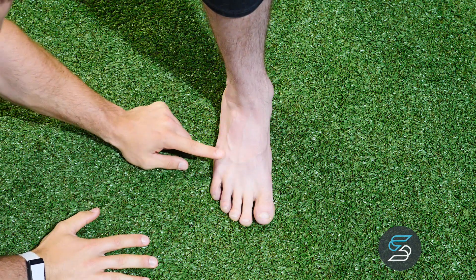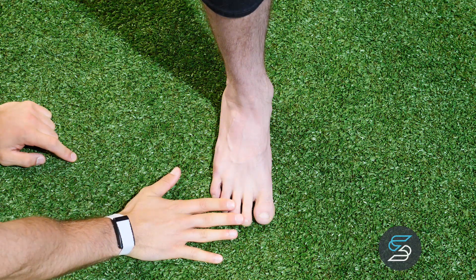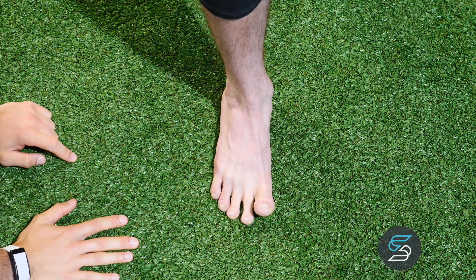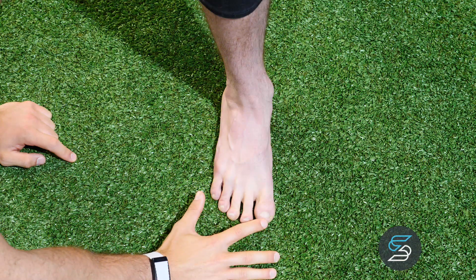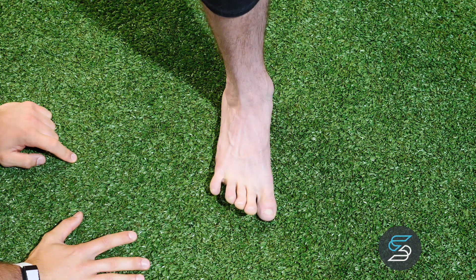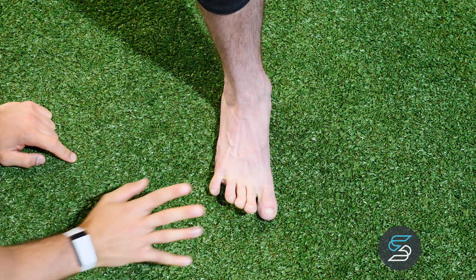When we get to the foot CAR, all we're going to do is make sure all four toes stay down on the ground and we're just going to raise the big toe. Drop the big toe down — now keep the big toe down and raise the four other toes. Notice all three contact points are still on the ground, then back down.